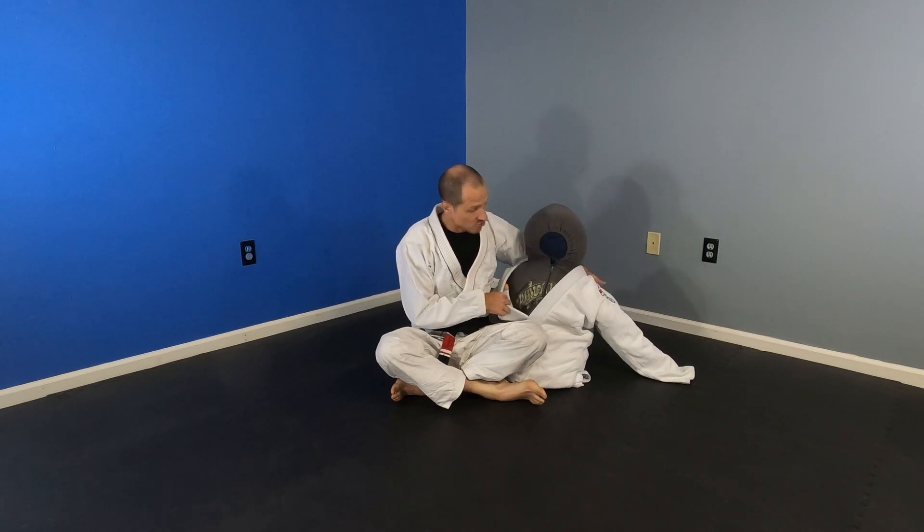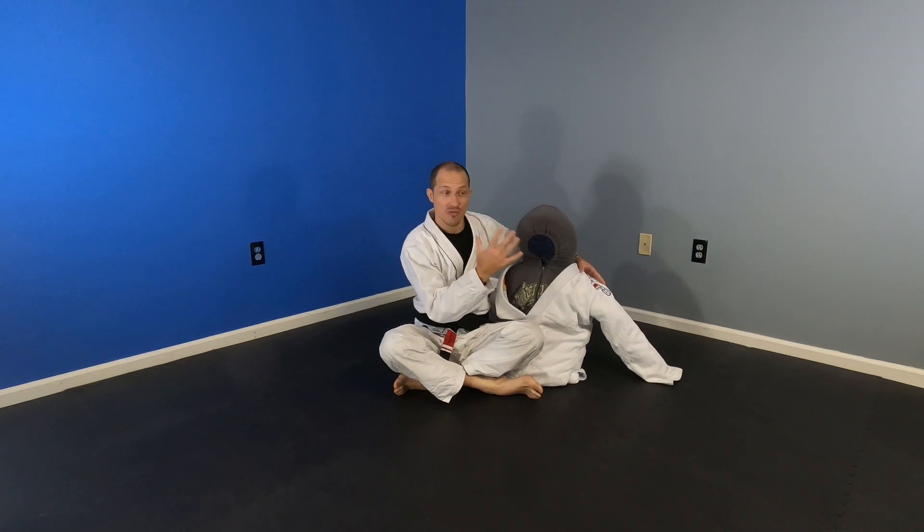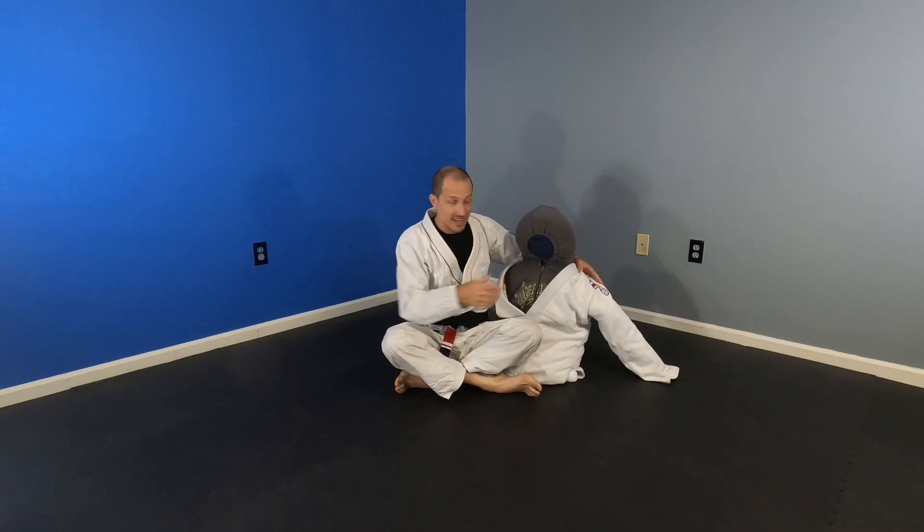For this week I did create a grappling dummy. I think it's going to be the best way for you to see these moves and understand what I'm doing, rather than imagining where my opponent's arm or neck are in space. All I did was roll up a couple of towels that go from arm to arm, and I put a pillow inside of a hoodie forward and backward. That gave me this upper-body grappling dummy, and this is what I'm going to use for these techniques.